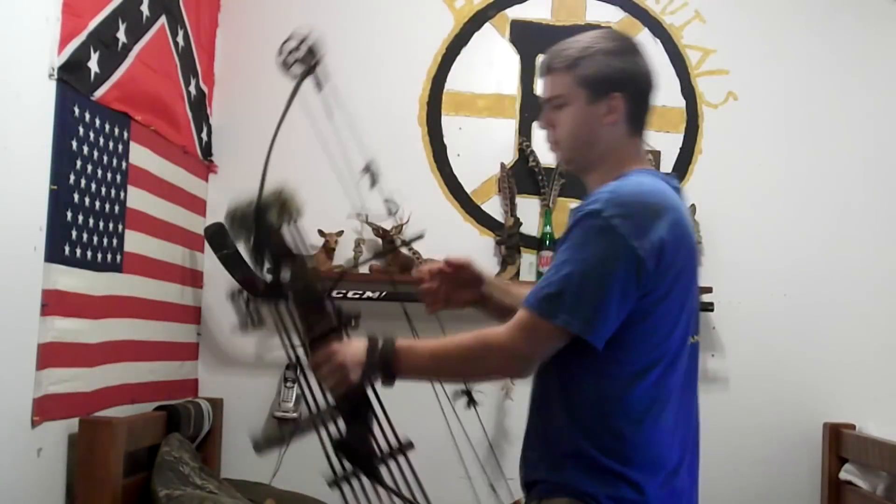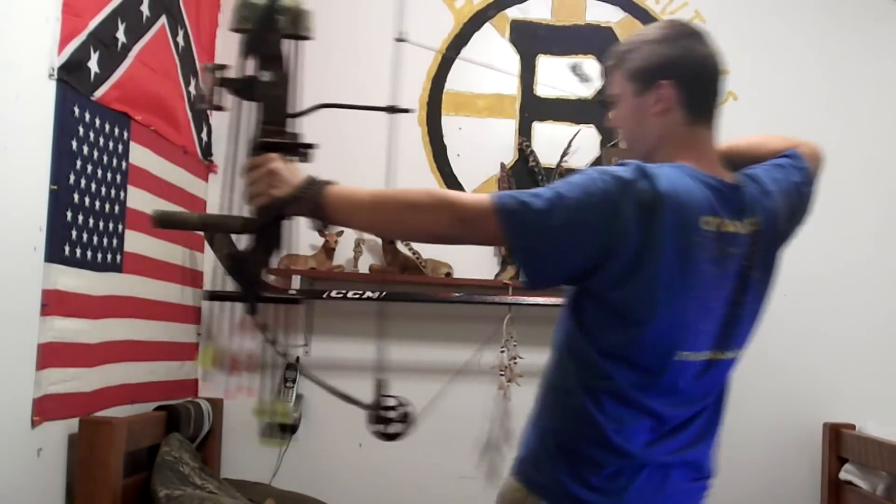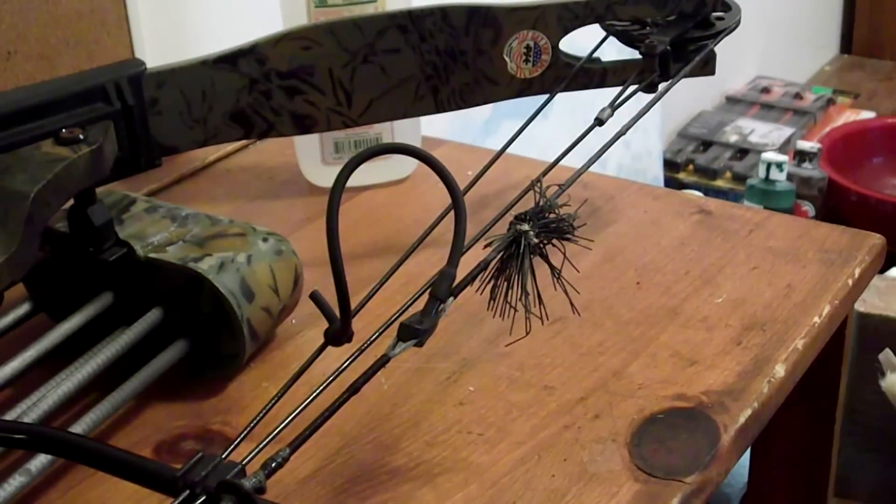I'll show you what it looks like at full draw. If you have any questions about that, feel free to comment and ask or message me — I'll gladly help you out. It's pretty self-explanatory but sometimes you have trouble. Thanks for watching, and don't forget to comment, rate, and subscribe.